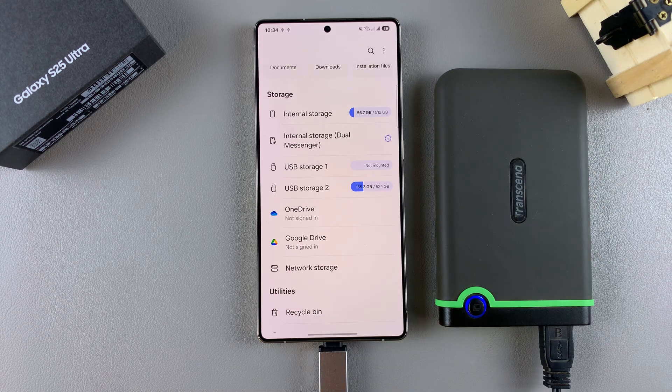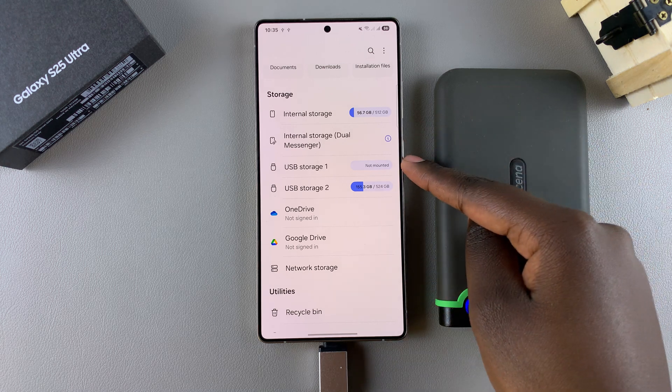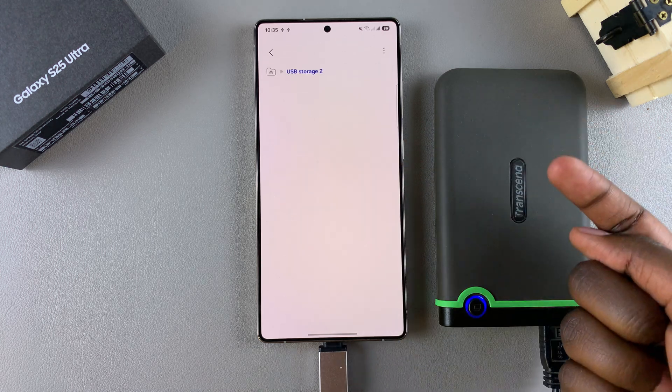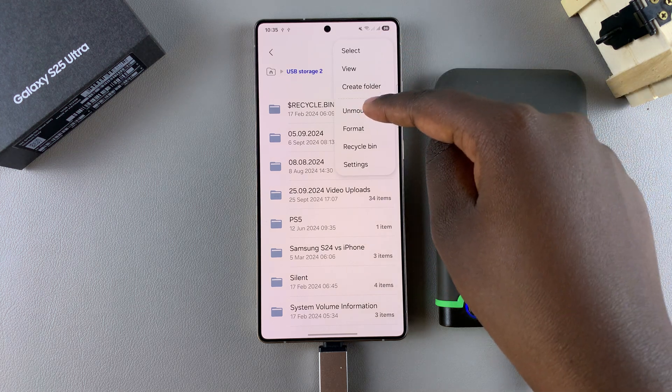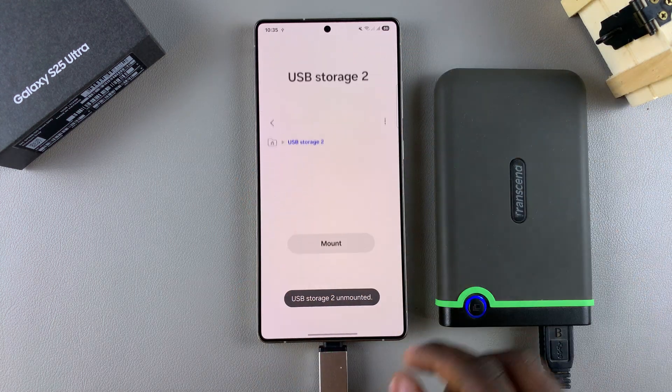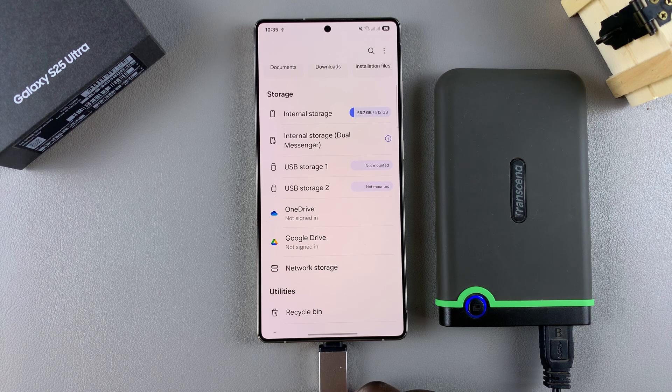If you have just one singular USB storage device with no additional partitions, just follow through with these instructions by selecting the storage device, tapping on the three dots, and then selecting unmount. Once you've done that, you can now safely remove the USB storage device from your phone.